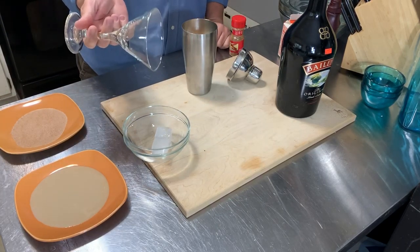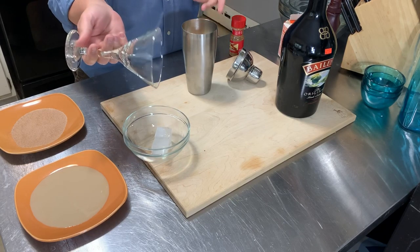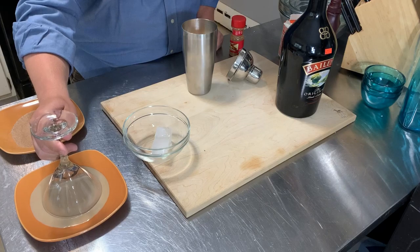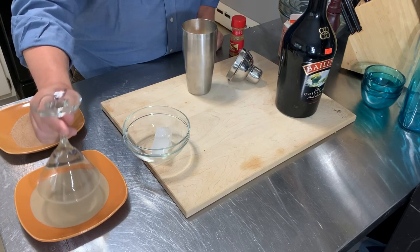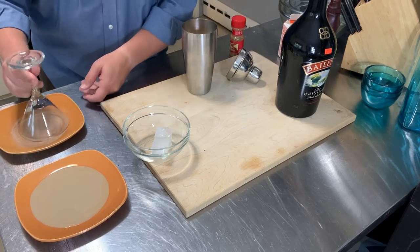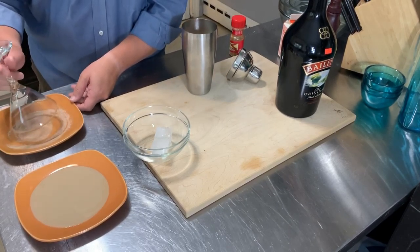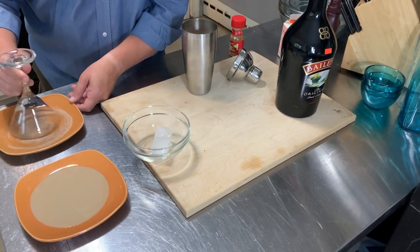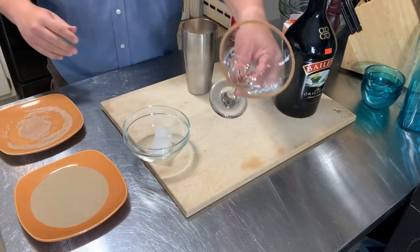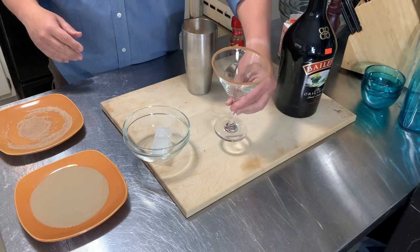Now I would have done this about two hours earlier but I've been busy today. Dip it in a little bit of Baileys, and then put it in cinnamon sugar. So I've got a nice cinnamon sugar edge on that.